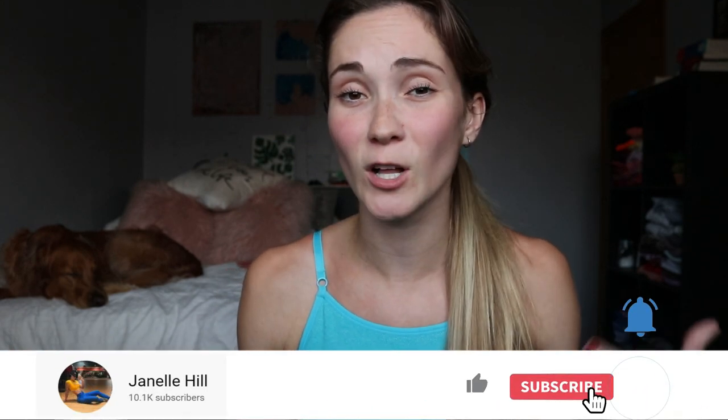Don't forget to hit that subscribe button, give this video a thumbs up, and follow me on Instagram — it really means the world to me. Thank you so much to my subscribers and everyone who watches my videos — shout out to you, I love you guys. Let's get started!